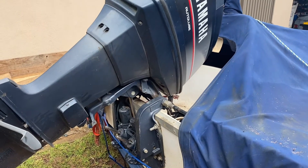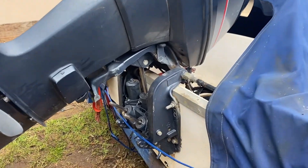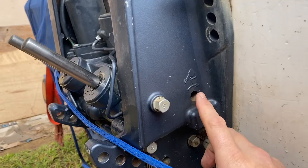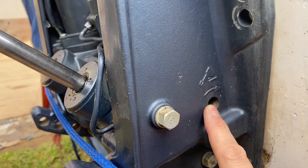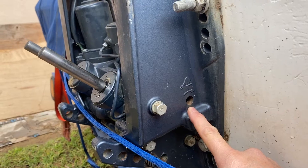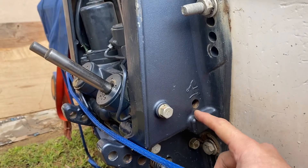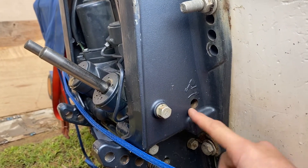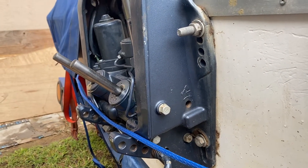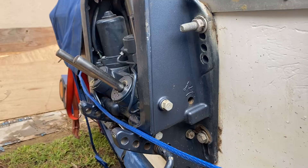If you find the Yamaha outboard is actually stuck in the upright position whilst you're out, you can see down here in this picture with the motor. Inside there you can put a flat screwdriver — it's a bit like releasing a trolley jack that you work on your car. You put the flat screwdriver in, turn it, and it'll release the pressure and allow the motor to come down so at least you can get back to shore.